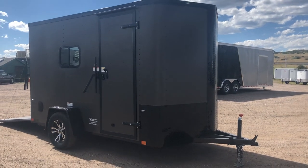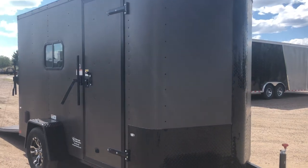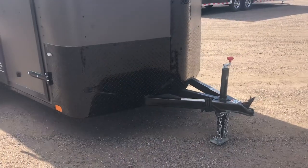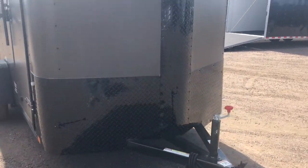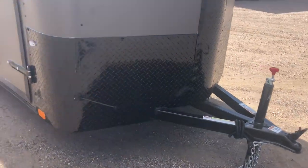This one is insulated with windows. You've got the really cool matte bronze exterior, and then the blackout package gives you the black diamond plate rock guard along the bottom, and then you also have the diamond plate V-nose cap there. Extended triple tube tongue giving you guys a better turning radius.